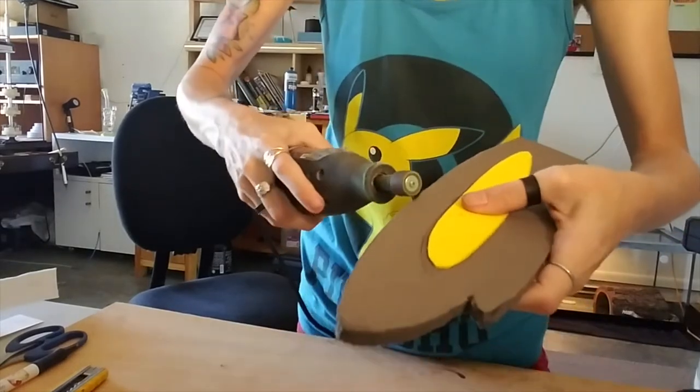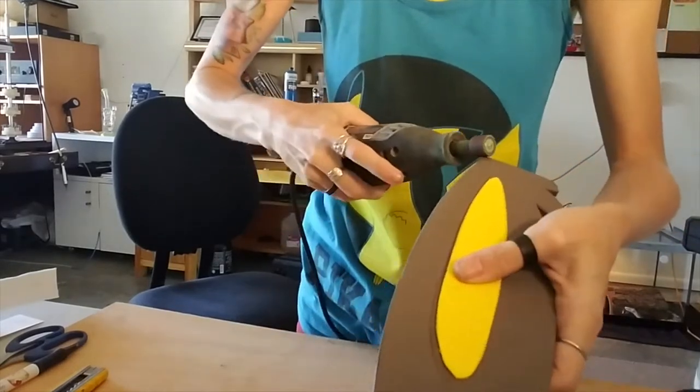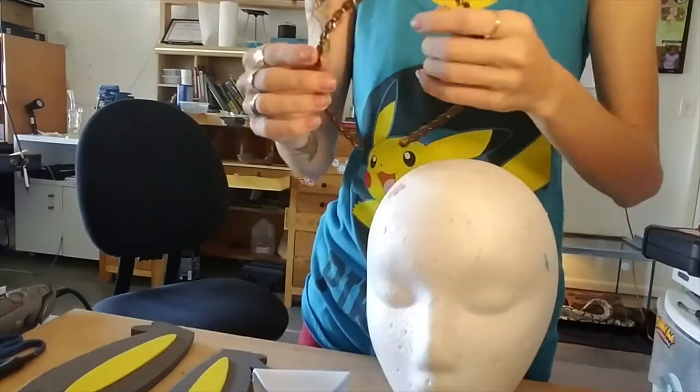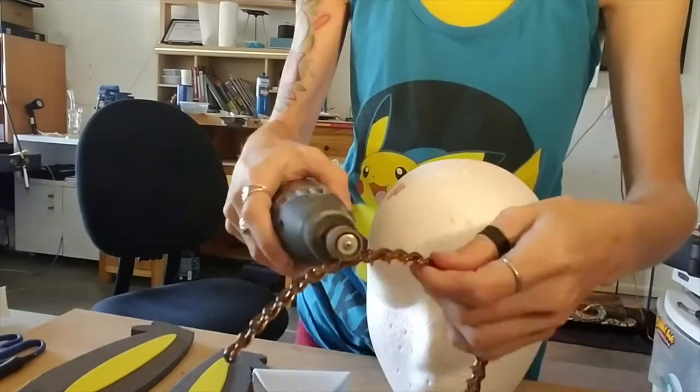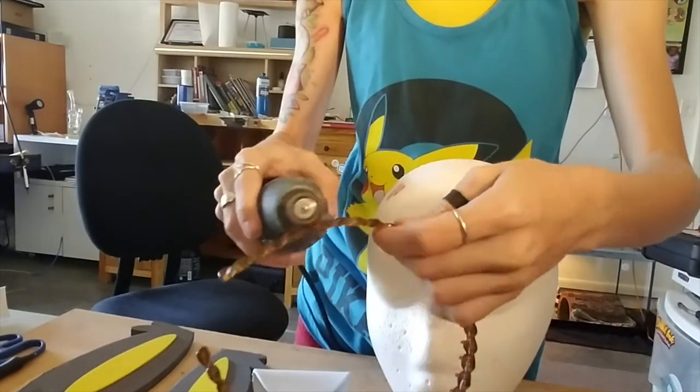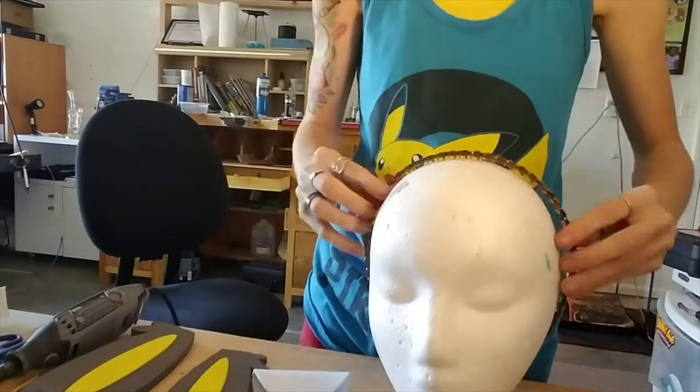If you want your ears to be a little bit smoother, you can use the Dremel to sand the edges so they aren't so rough. Now it's time to attach everything to the headband — use the Dremel to sand the shine off the headband so that glue sticks to it a little bit better.